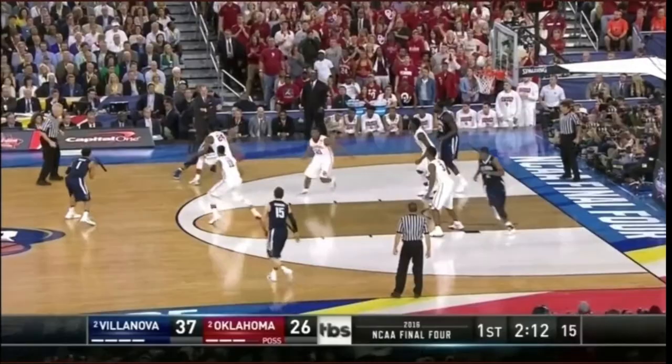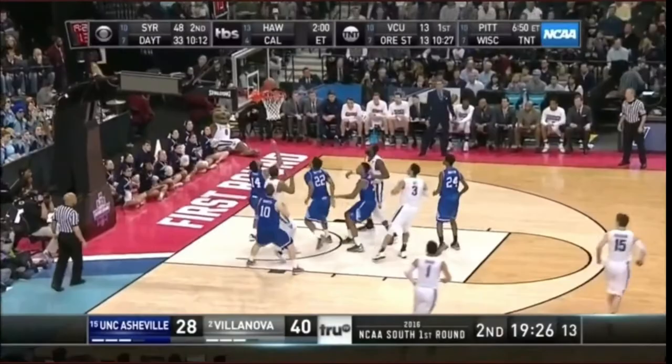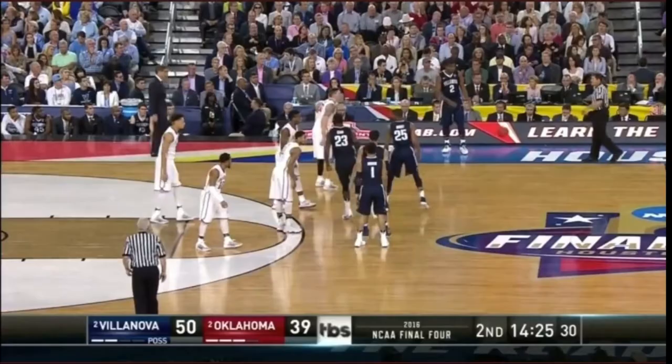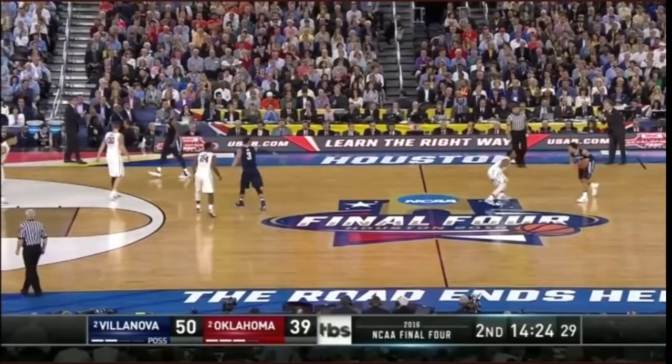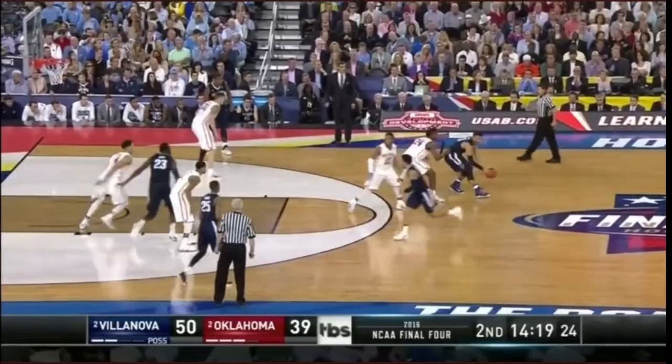After hitting a three right off the opening tap, he only made one shot the rest of the half. Here's Hart — pull up jumper. Concerns right now is the Latin with three. Very few whistles in that first half. Brunson — this guy is going to be a terrific player. Next year will be running the point. Look at this kid.